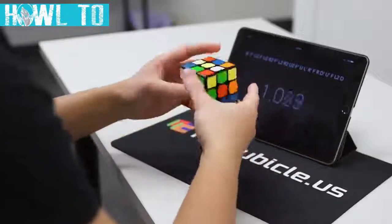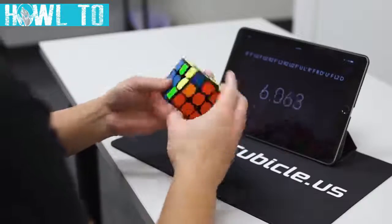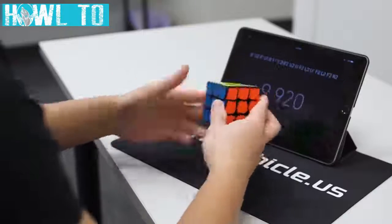That's about it for solving the Rubik's Cube. If you understand these moves and sequences, you should be able to solve any cube no matter the scramble. Thank you so much for watching and taking the time to learn with me.